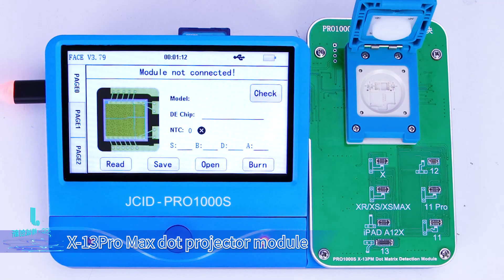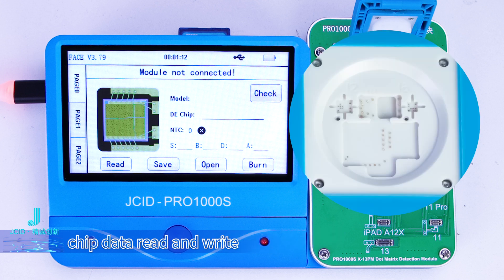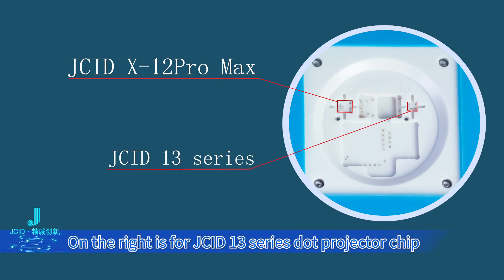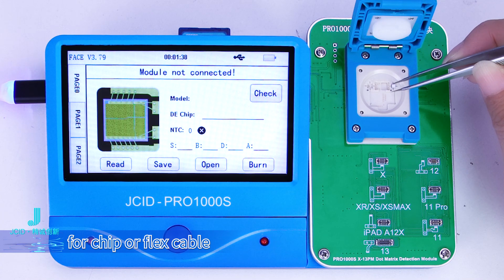The XT13 Pro Max Dot Projector Module supports XT13 Pro Max Dot Projector Chip data read and write. On the left is the detent for the JCID XT12 Pro Max Dot Projector Chip, and on the right is for the JCID 13 series Dot Projector Chip. The read and write operation is the same for chip or flex cable.